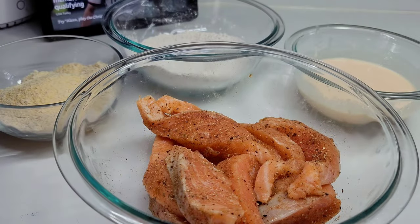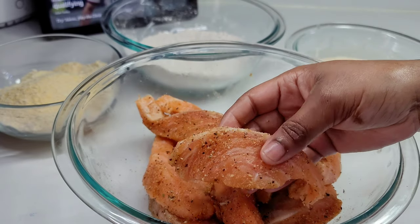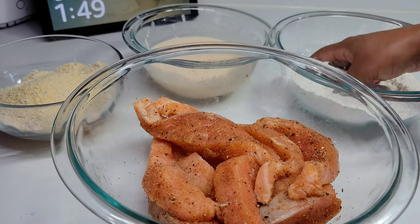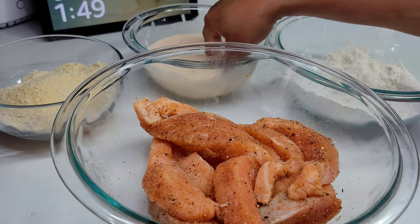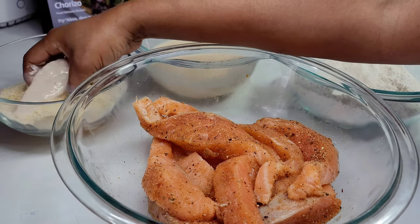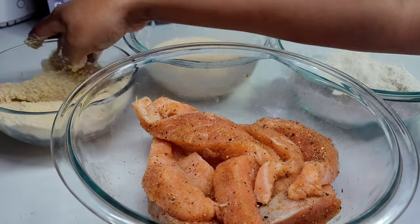Now let's go ahead and bread our salmon. We'll first dip it in the flour, then we'll dip it in the egg wash, and lastly we'll dip it in our breadcrumbs. We will repeat this process until we are all done, then we'll head over to the stove and start frying.